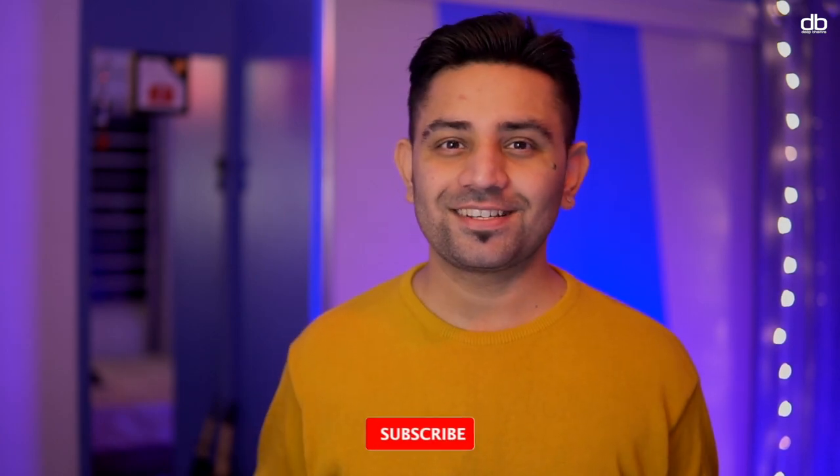My name is Deep and welcome to my YouTube channel. This is where I do a lot of DJing and tech-related tutorials, tips and tricks to help you become a better DJ and to help you get better at using technology, so if you're new here consider subscribing.